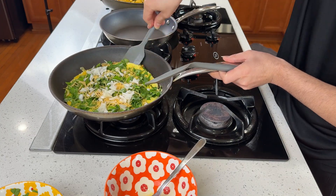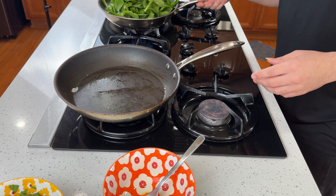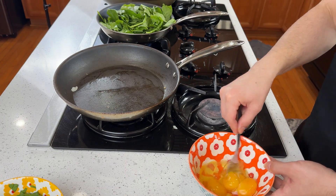When it looks kind of cooked, flip it in half and put it on the plate. I think I already mentioned I love spinach — I'm also cooking some spinach on the side.